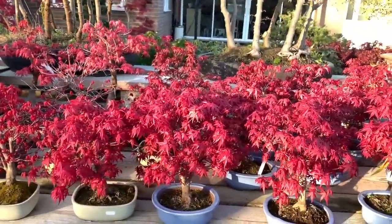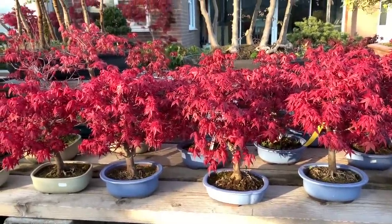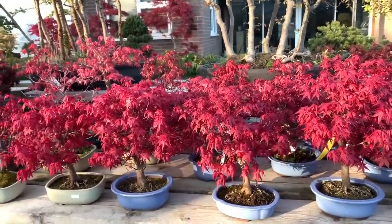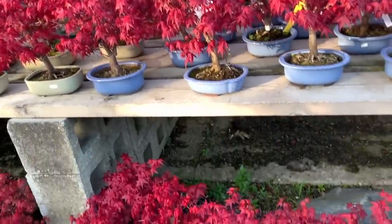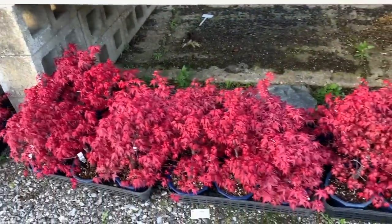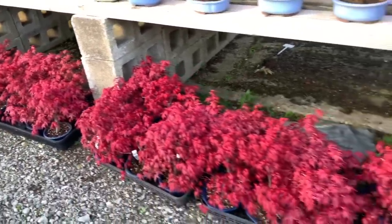These deshojos were all allowed to emerge in the open — the leaves were allowed to emerge in the open, not protected in greenhouses. So that again is the typical color, and so are these. I would say this is the typical deshojo color.